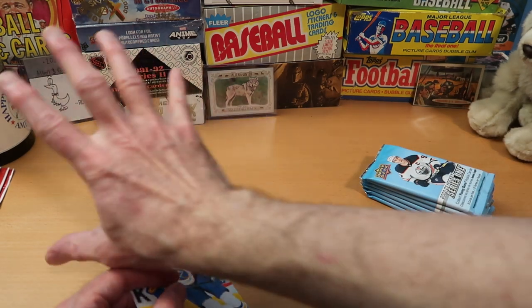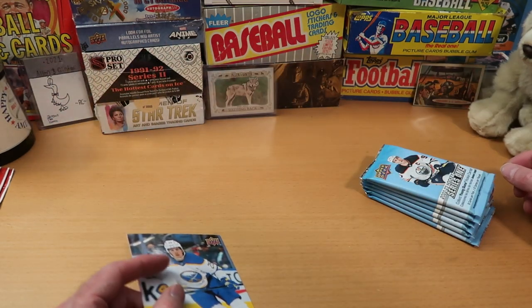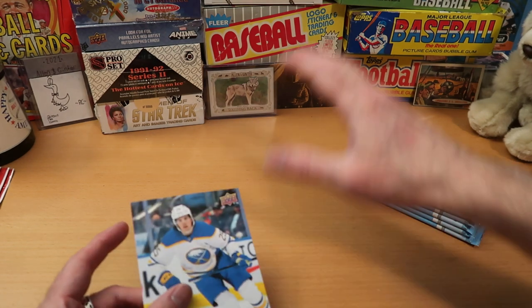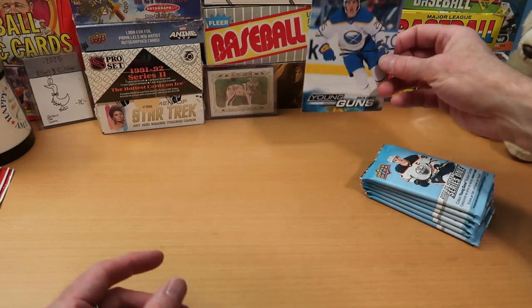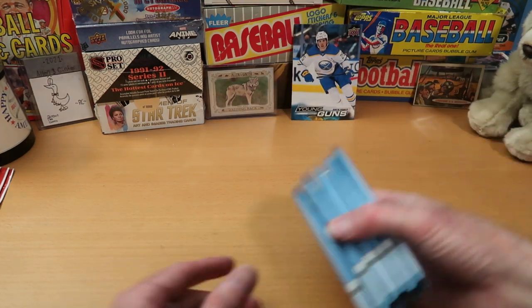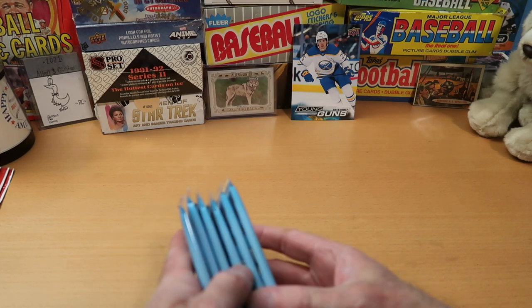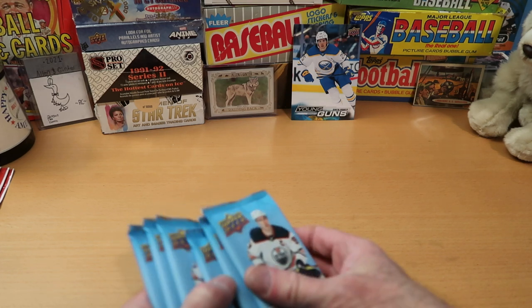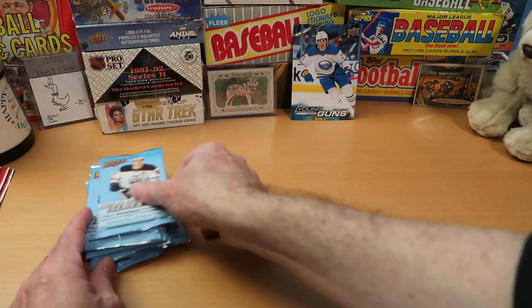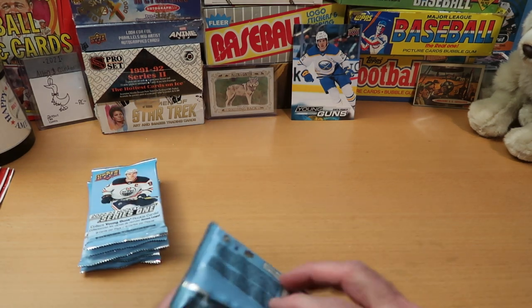You guys will notice I took out a lot of the cards that I had in the back here because I was sorting cards over the weekend and they kept falling down — I didn't want them to get damaged. I suspect they will come back soon enough. And as promised, we've got six packs here, eight cards per pack. I'm not going to mix these up; I'll just leave them in the order they are.